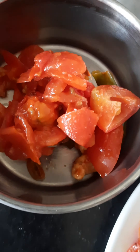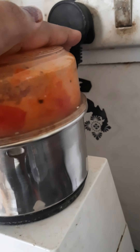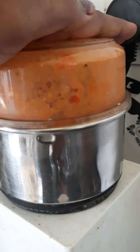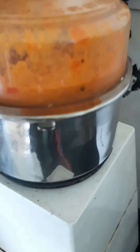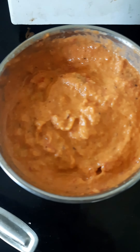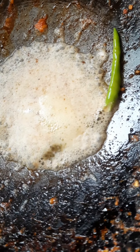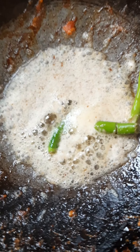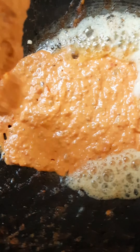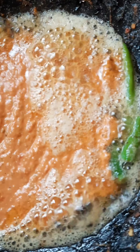I will mix it with a fine paste. I will add salt to the rice. We need some paneer ready. We need some fry.